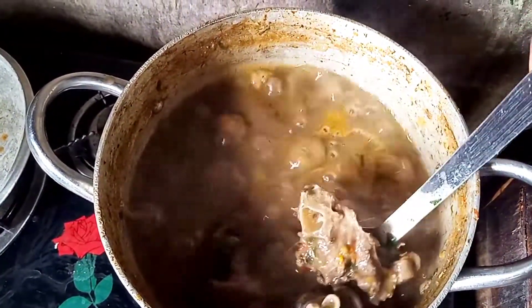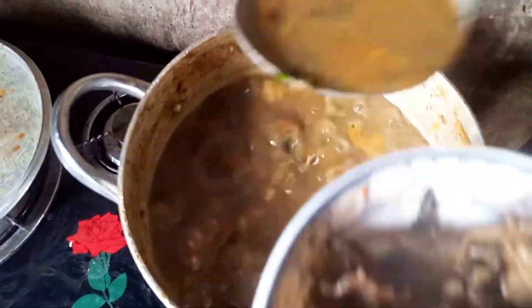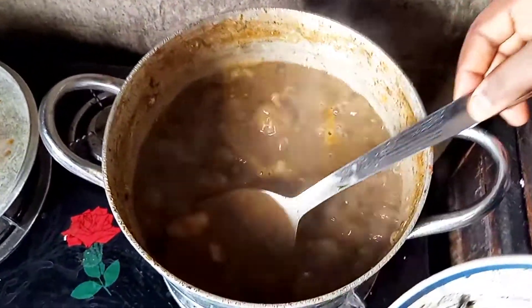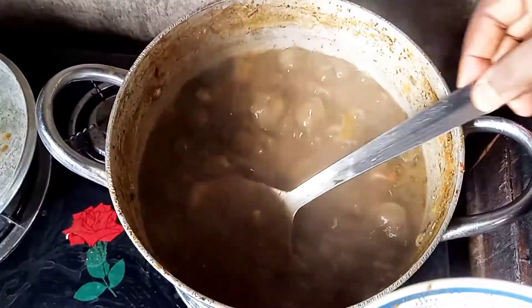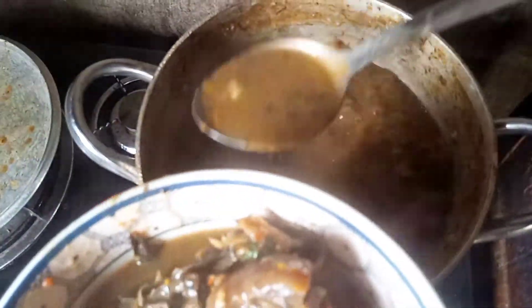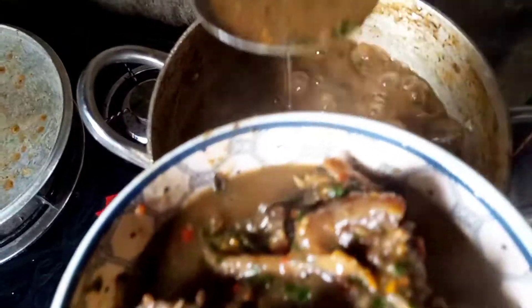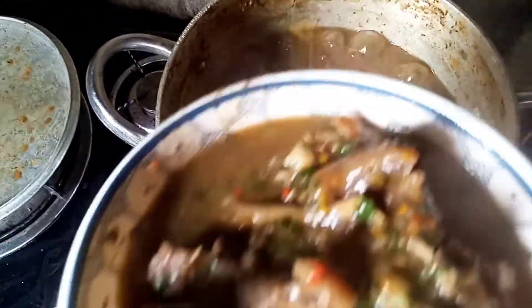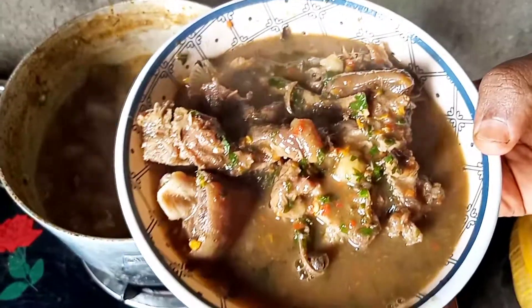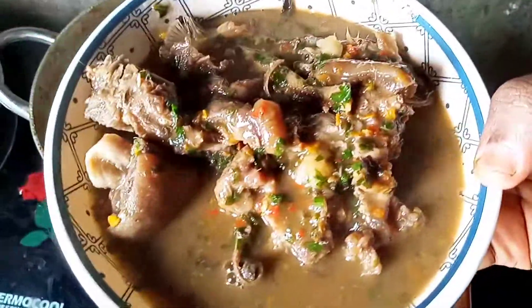Guys, thank you for watching my channel and thank you for watching the video. Make sure you subscribe and share my video with your family and friends. Next time I'll do an even nicer video. Look at the soup — very very yummy! Bye bye guys, thank you for watching.